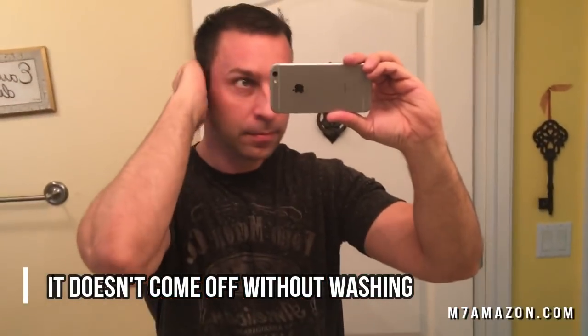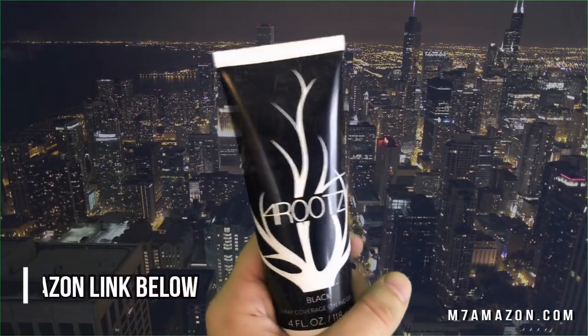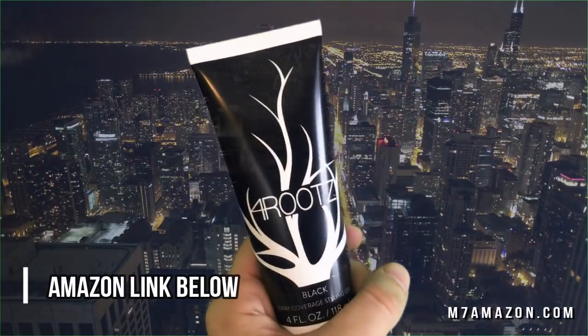Why not pick some up today? We'll put an Amazon link below. Apply it to wet or dry hair and it lasts until it's shampooed out. Create highlights, save time, and save money. Thanks for watching.